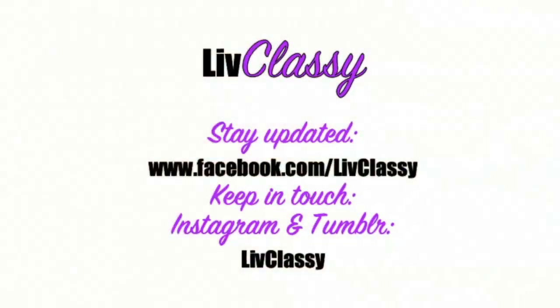Thank you guys so much for watching. If you'd like, you can follow me on Tumblr and Instagram at LiveClassy, or check me out on Facebook at facebook.com/LiveClassy. If you can take a minute to subscribe, I will see you guys in another video — thank you!